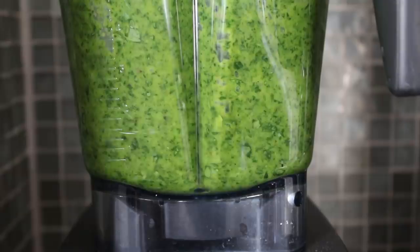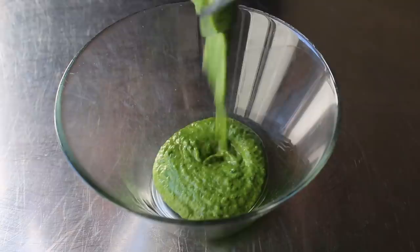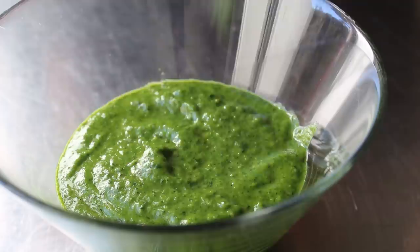We want a fairly smooth puree, but not too smooth. If you have one of these fancy blenders, you could easily turn this into a light green smoothie, but that's probably going to be too much. What we want to end up with is something at a fairly fine puree but still a little bit coarse. And as far as green colors go, that is an amazing one.